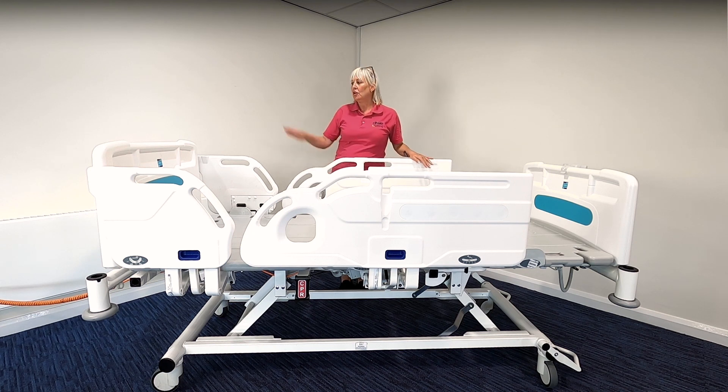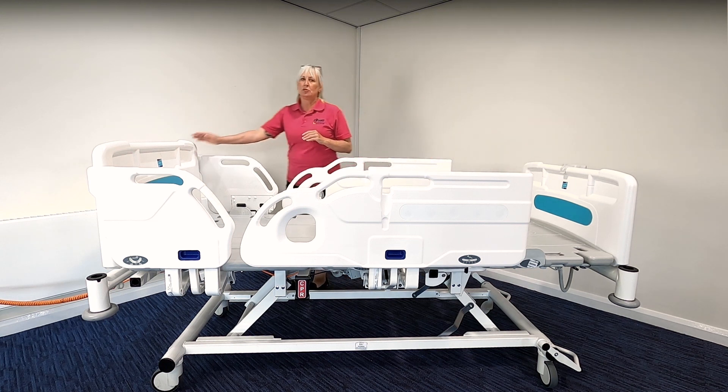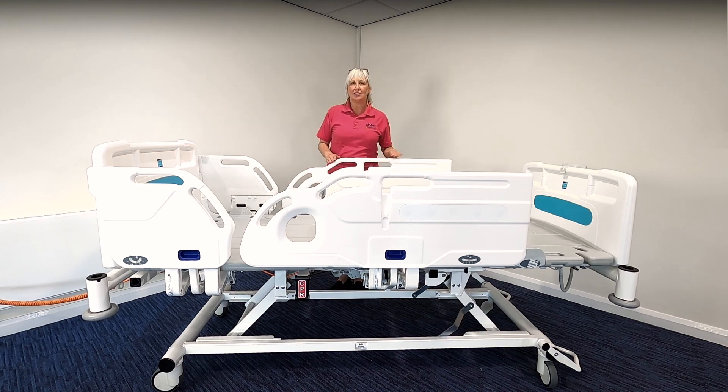Finally, when moving and transporting the bed, ensure all obstacles are removed from the bed space area, unplug from the wall, and store the plug and lead in the cable tidy provided. Ensure the platform is at a suitable height, and always make sure that when you move or transport the bed you use the footboard or the headboard to move — and never use the side rails.